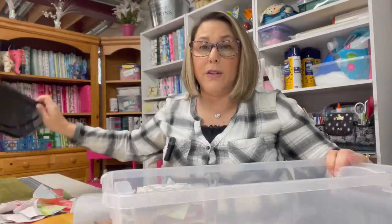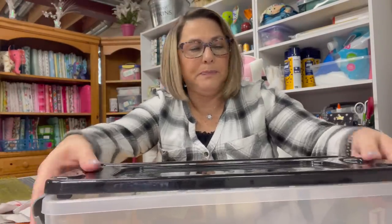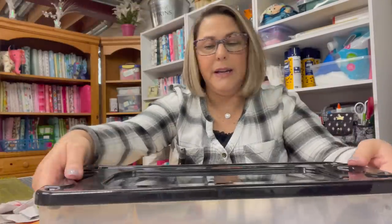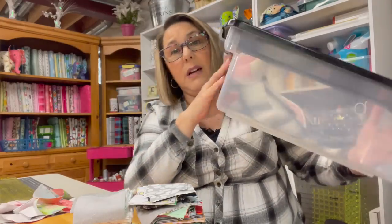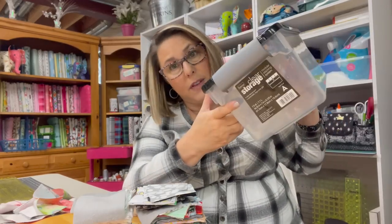I picked up this cool plastic bin which is perfect for these squares — two and a half inch squares, three inch squares. They lock like that and you can store a lot of things in here: scraps, sewing supplies, and whatnot. I got these at Ace Hardware and I think I paid $2.50 for this, so it was a really good deal. This is what I'm storing all of my scraps in currently.